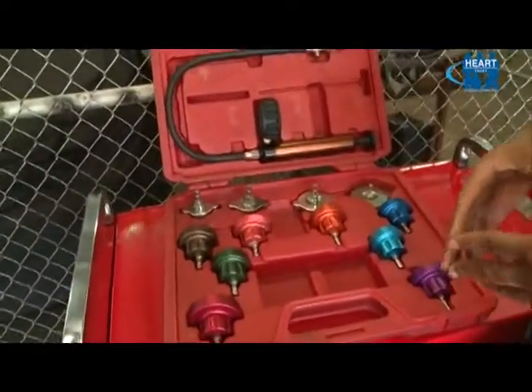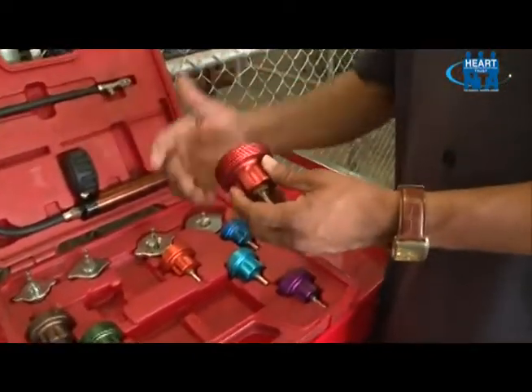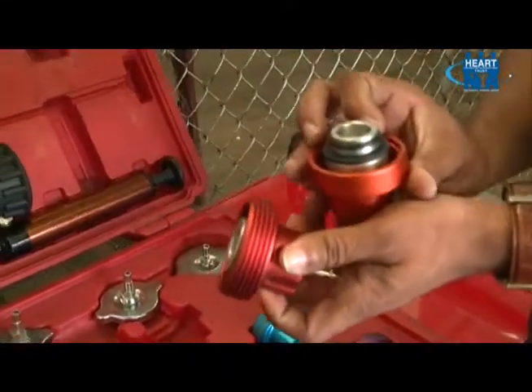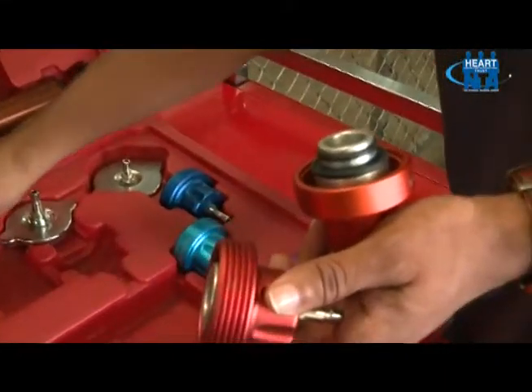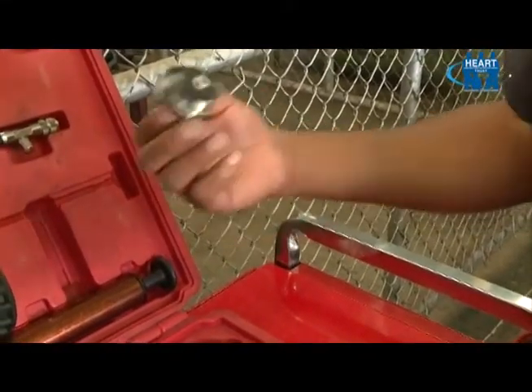There are different types of adapters that will fit different types of cooling systems. Here we have an internal screw fit adapter, an external screw fit adapter, and the press fit adapter, which most persons are familiar with.